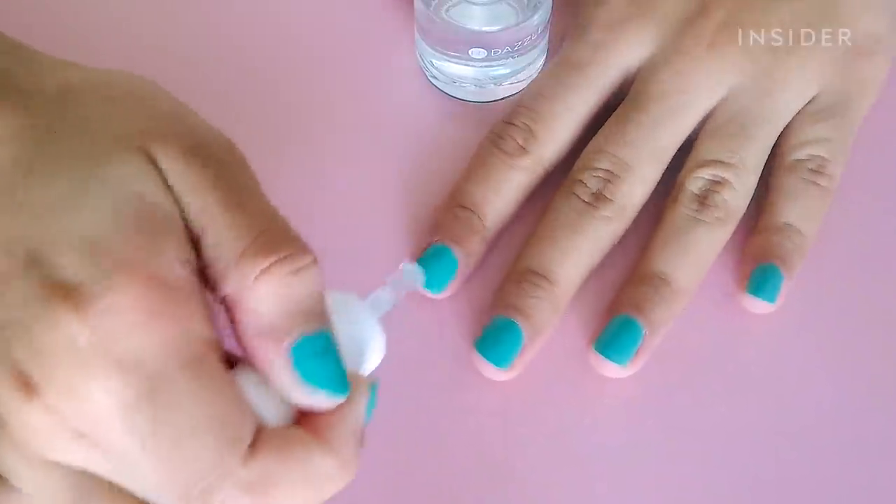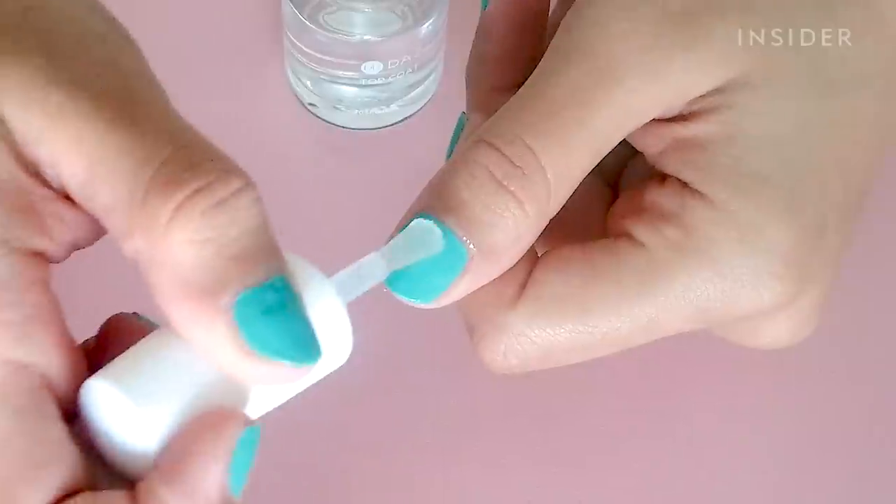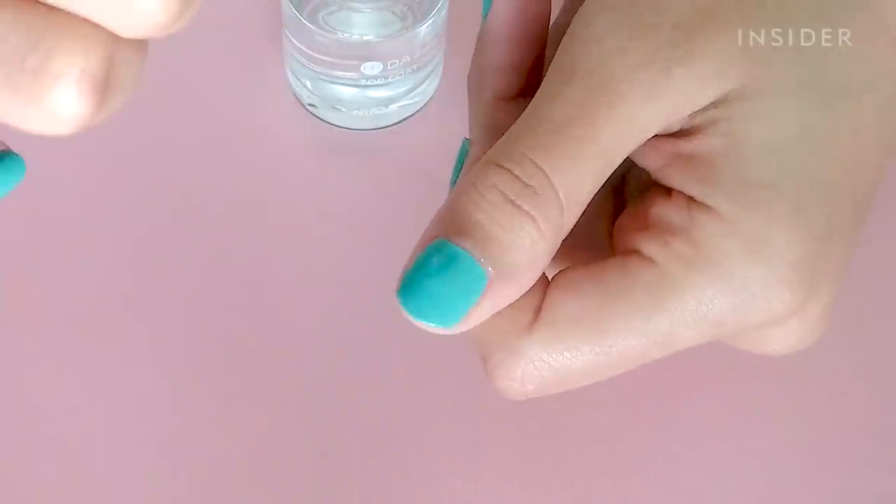The last step is the top coat, and this is what's going to give it that shiny finish and hopefully prevent any wear and tear over the next two weeks. I'm applying one coat of this and then setting a timer for five minutes.